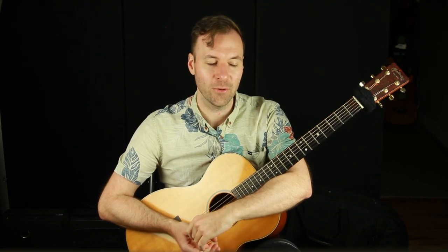Hey, Jared here from SoundGuitarLessons.com. This is a quick tip lesson — part of my quick tip lesson series. There's a link in the description to check out all of the lessons in the series if you want to.